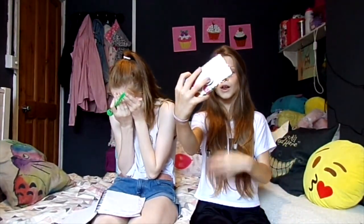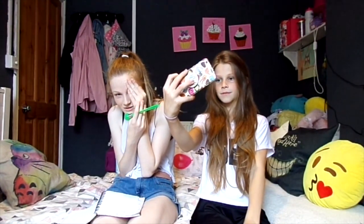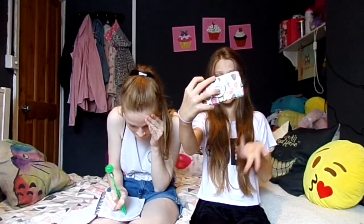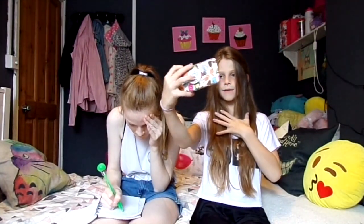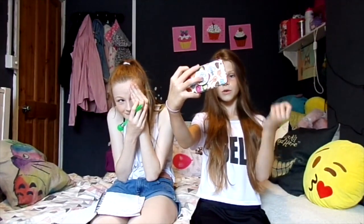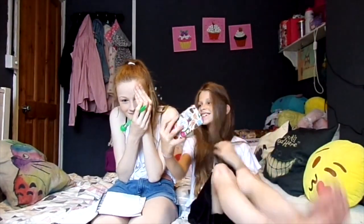That really hurt. Don't look at me. Alright, no looking, no peeking. Did you just change the time there? Alright. Can I look? Yeah, I guess. Okay, I just need to see if it's perfect.